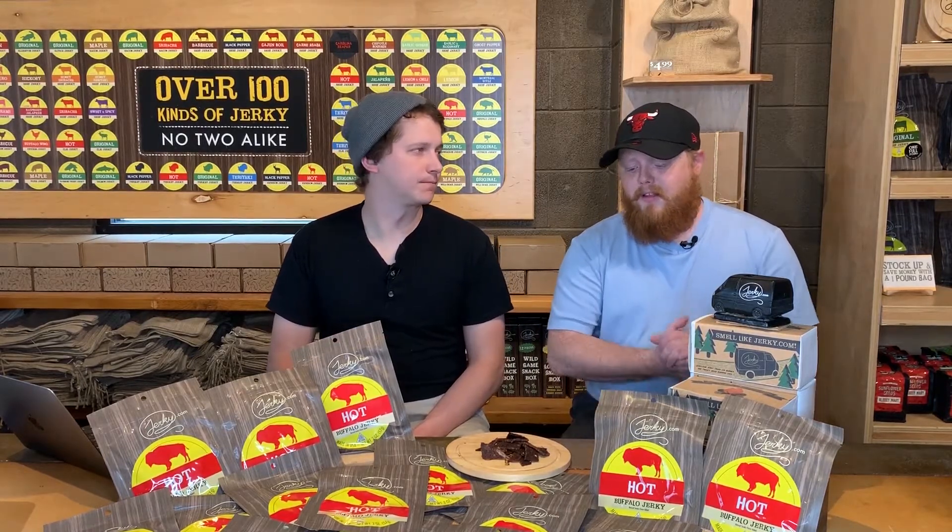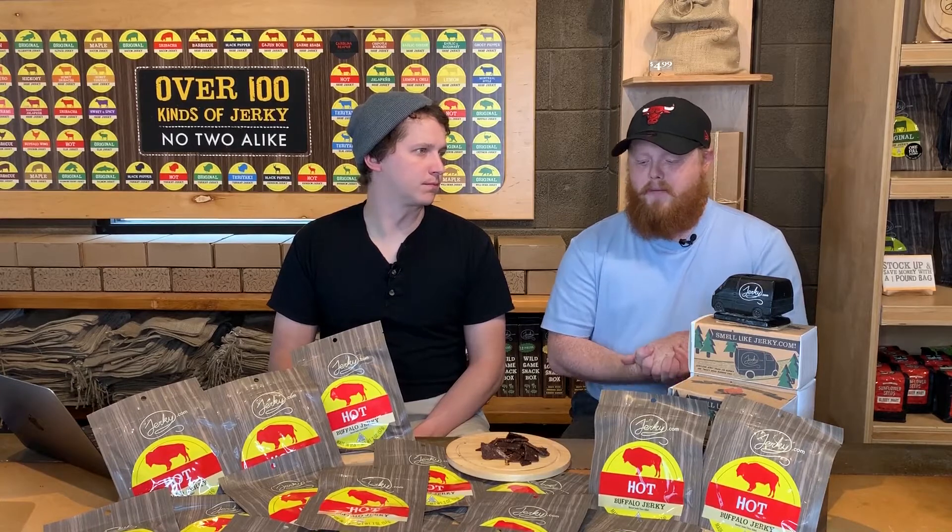All of our buffalo jerky is the bomb — it's all going to be naturally a little sweeter. Buffalo is a naturally sweeter meat. It's a little leaner too, giving you more protein. But the thing that really stands out is that great buffalo texture: a nice soft meat, easy to chew, and healthier for you.